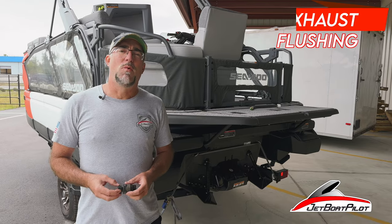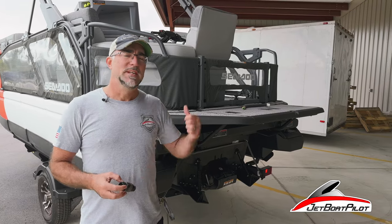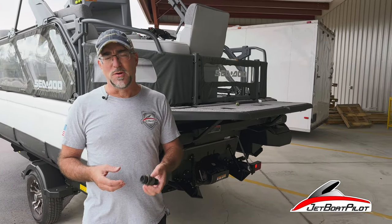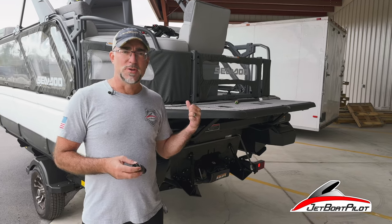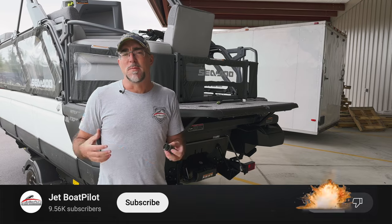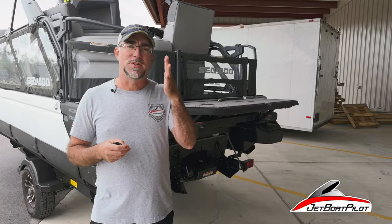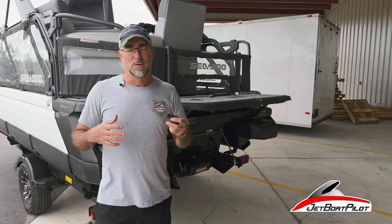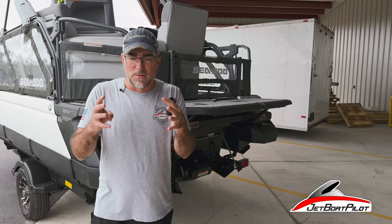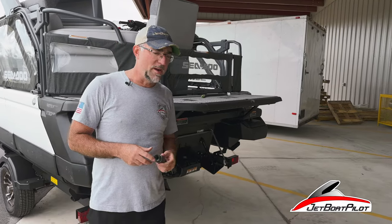You may be asking the question: why do I need to flush my Sea-Doo Switch when it has a closed loop cooling system inside the engine? The answer is, you need to flush whenever you use it in salt water — the exhaust system is still running salt water through the exhaust system. Or maybe you're going into another body of water, like a freshwater lake that has certain types of organisms you don't want to transfer from lake to lake. Flushing is important, and this video we're going to show you how.